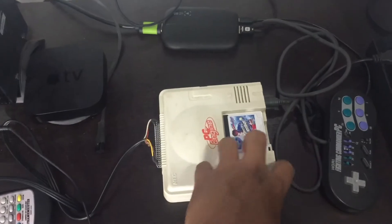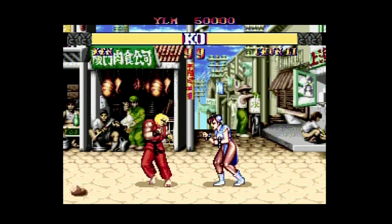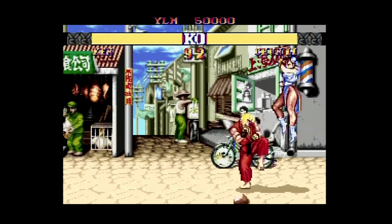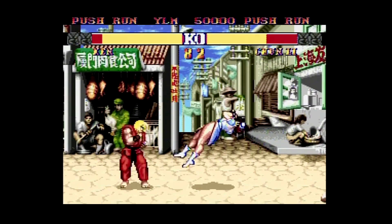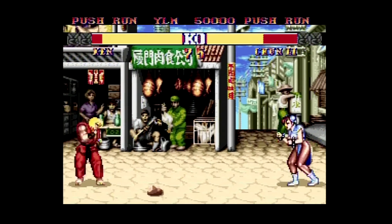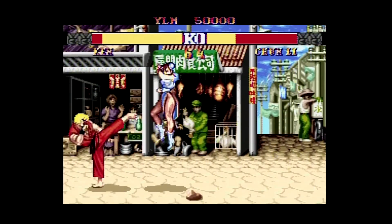Here it is connected to the Framemeister and the Elgato 60 HD is going to be doing the recording. Color saturation and brightness looks pretty good, although the picture is noisy, but that's to be expected from a composite video signal. Audio level is a little low, but that can be adjusted on a Framemeister.